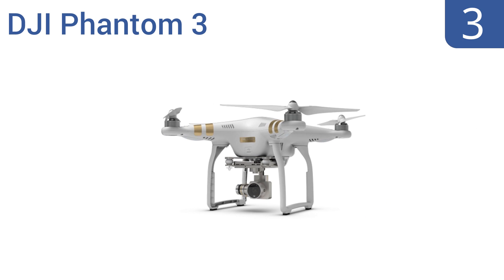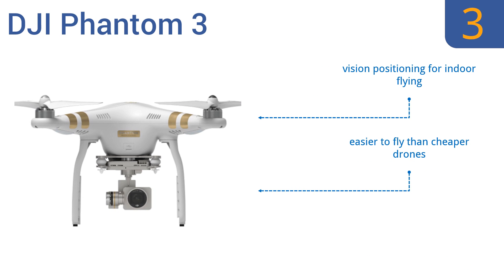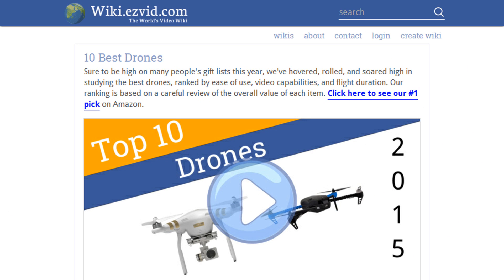Nearing the top of our list at number three, the DJI Phantom 3 offers UHD video recording to an internal micro SD card and live 720p video streaming right to your mobile device, so you can see what the drone sees. It also has nearly zero distortion or fisheye effect from the camera. It features vision positioning for indoor flying, is easier to fly than cheaper drones, and is very stable in high winds.